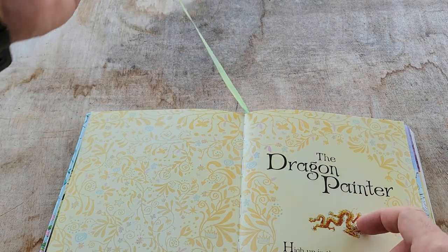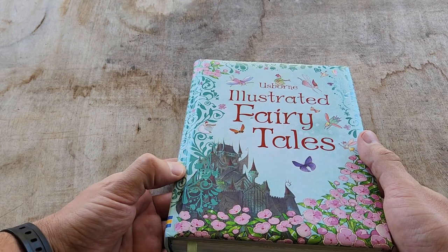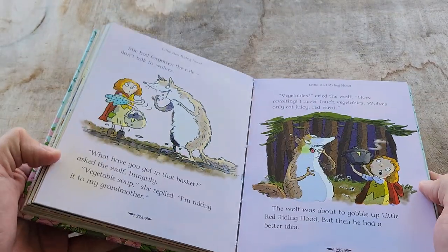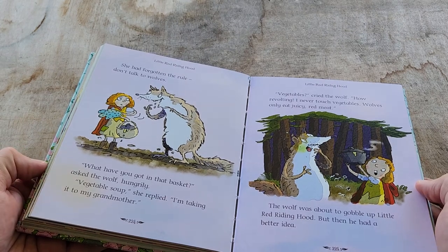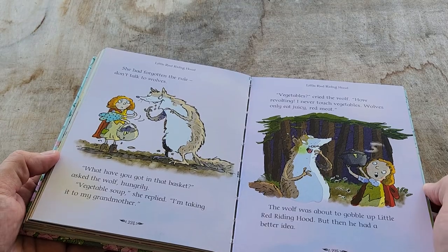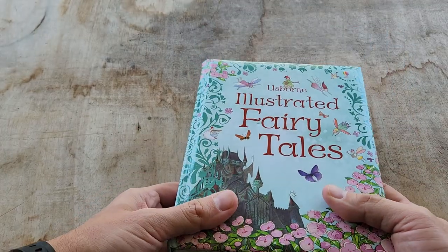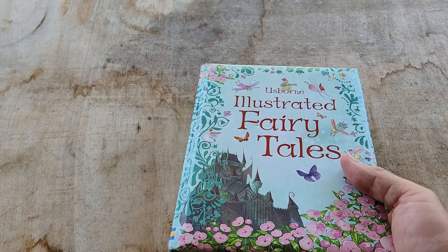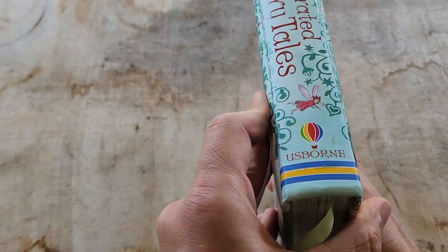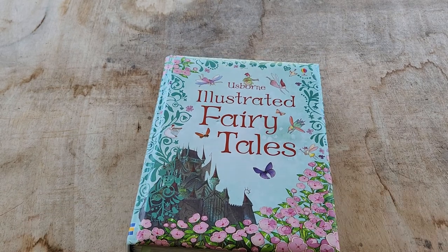I'd say it's probably for ages four and five, because some of the stories a three-year-old may not fully follow. Our daughter started listening when she was probably four, and she's about to be five and still loves it — so definitely in that four-to-five range. Maybe three, maybe six. That's about it — thanks everybody for watching, see you in the next one.